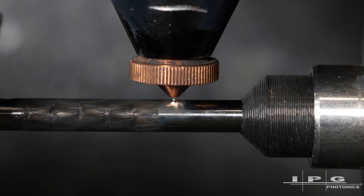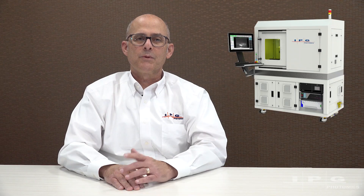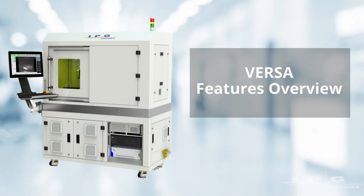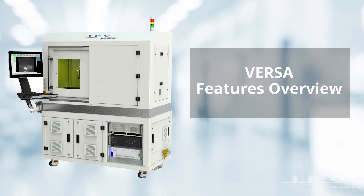The Versa Small Tube Cutting System is a high-precision laser cutting tool that was designed to efficiently and repeatably cut small diameter tubing of various materials, typically for use in the medical device industry. The system is known for its ease of use, ease of integration, and is also known as a highly reliable production system. Today I'll show you a few of the key features on the Versa Small Tube Cutting System.